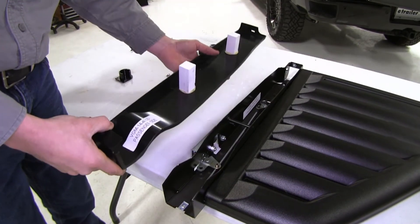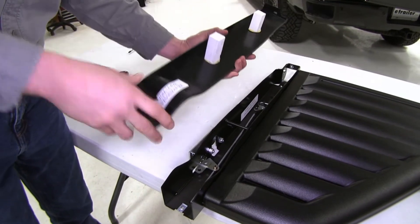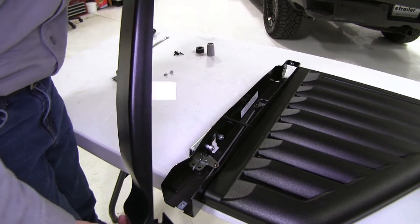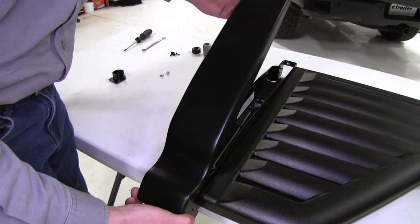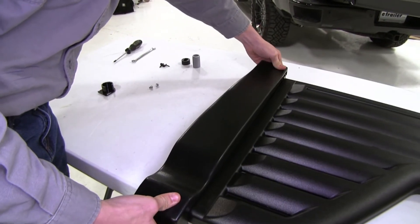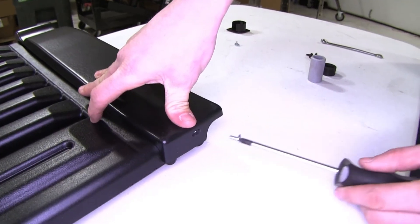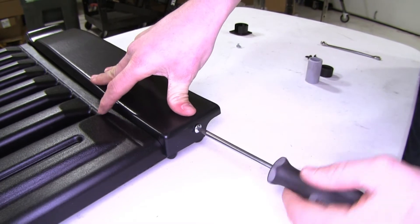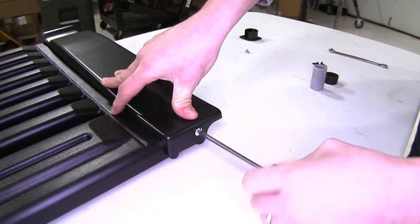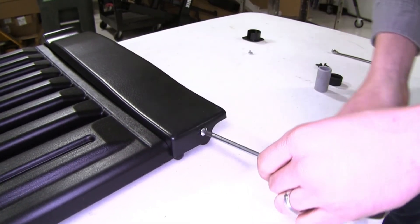Now we can grab our cover and put it in place. Since we're working on the passenger side we'll need to make sure and grab the passenger side cover. We're going to put this portion on first — it's going to go on this side. We'll line it up and just kind of roll it over to the other side, then push it down into place. Now we'll make sure and line up the hole here, take our hardware and get that started. There's no reason to tighten this down all the way just yet — just get it snug because there may be room for adjustment from side to side once we get it installed on our truck.